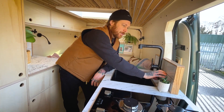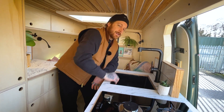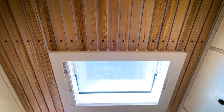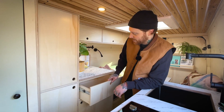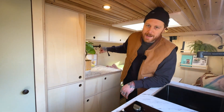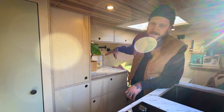Proper tiles, proper grout, and a nice ash surround which matches the ceiling. Over here we've got the other half of the kitchen — matching worktop, matching tile splashback with the ash trim, a really big drawer with a soft-close mechanism, a hanging rail, and a double plug socket in case you've got any kitchen appliances.